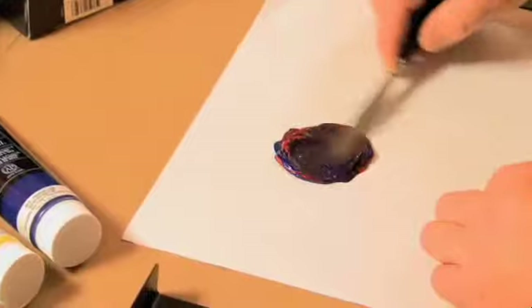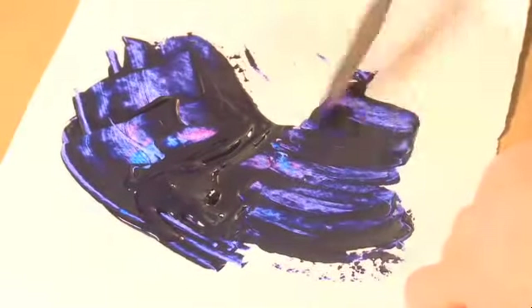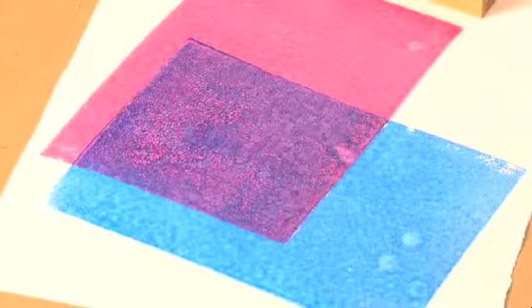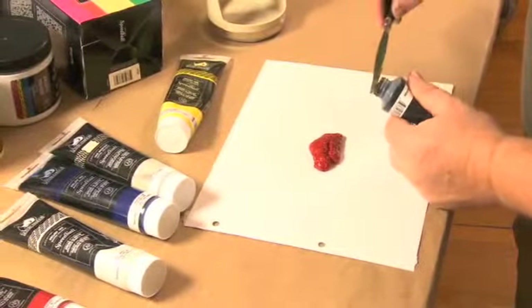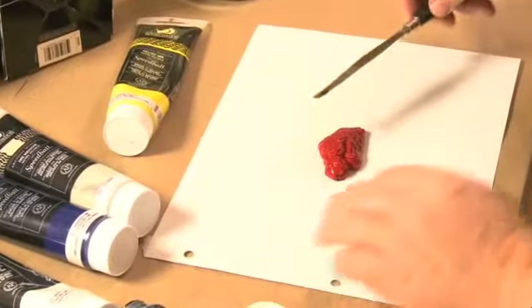For example, when equal parts of cyan and magenta are mixed on the palette, an intense purple results. Likewise, when an equally transparent cyan layer is printed over a transparent magenta, a luminescent and vivid purple emerges. Whether the purple takes on a bluish or reddish character depends on the proportion of cyan to magenta in the mix. If white is added to colors, full-bodied tints result. When mixed with black, deep shades of the color are created. In each case, the tonality of the color depends on the proportion of white or black.